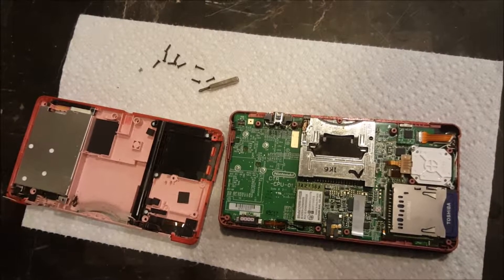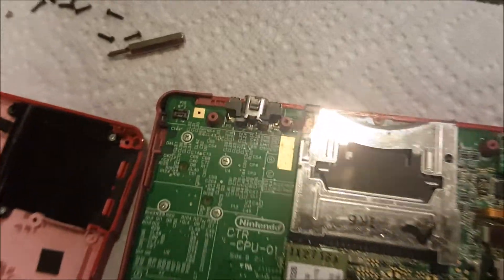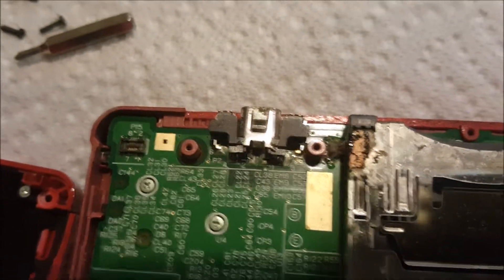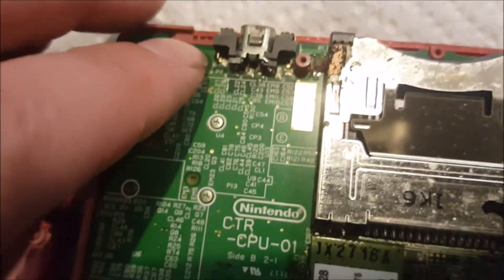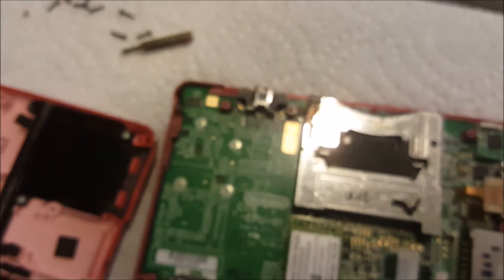So we bought a broken DS. Won't charge, won't turn on, and started looking at what could possibly be wrong with it. I noticed the charge port soldering points completely broke off. So we're gonna re-solder it.